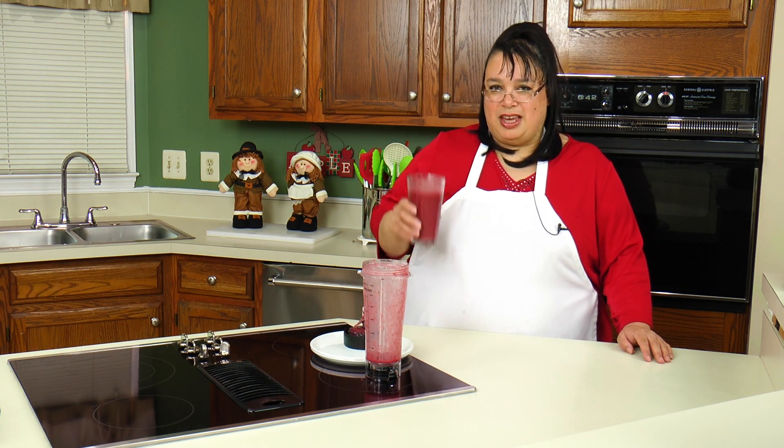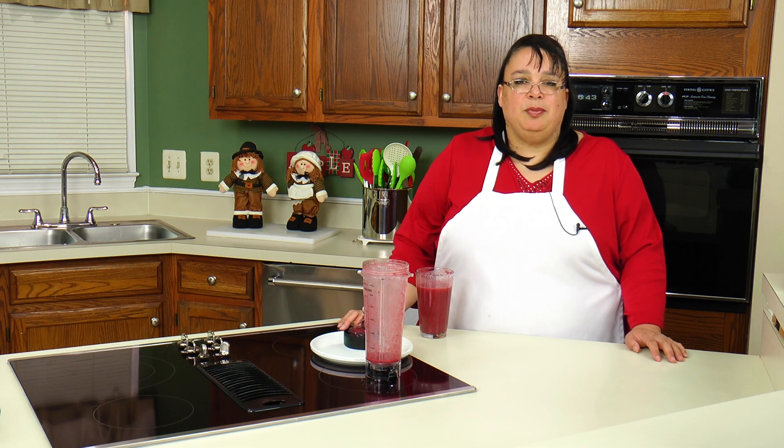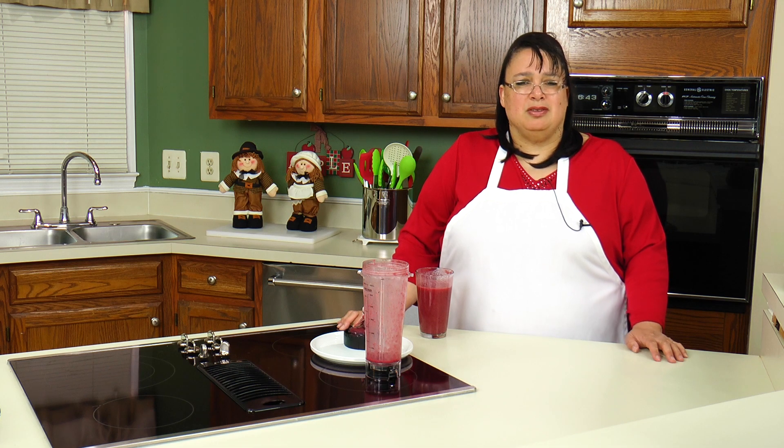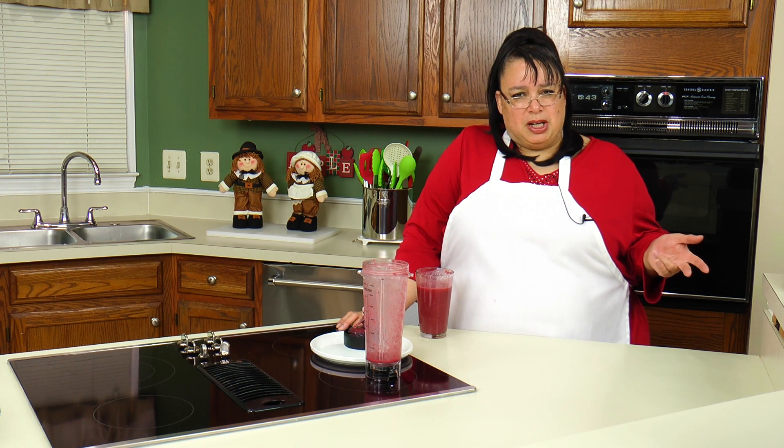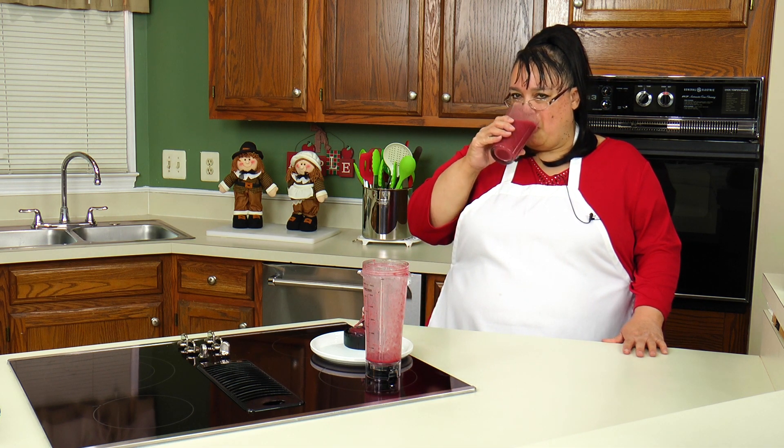Cheers. Thank you Ninja. The Ninja Smart Screen Blender with FreshVac technology gets my thumbs way up. If you like this video, please subscribe below and leave me a comment and a like. Visit my website at amylearnstocook.com. I'm also on Twitter and Pinterest at amylearnstocook, on Facebook at facebook.com/groups/amylearnstocook, and on Instagram I'm at cooking with Amy. Cheers! It's delicious.